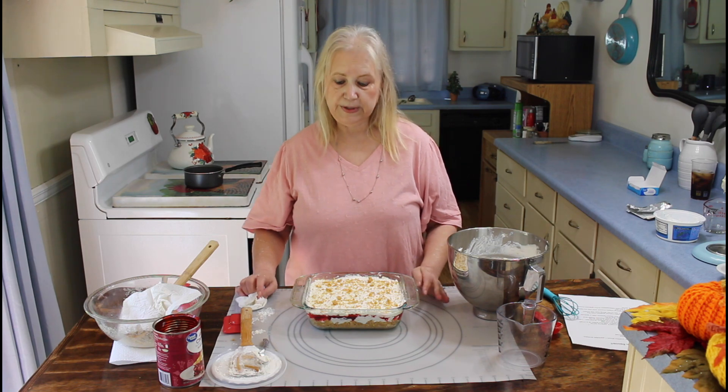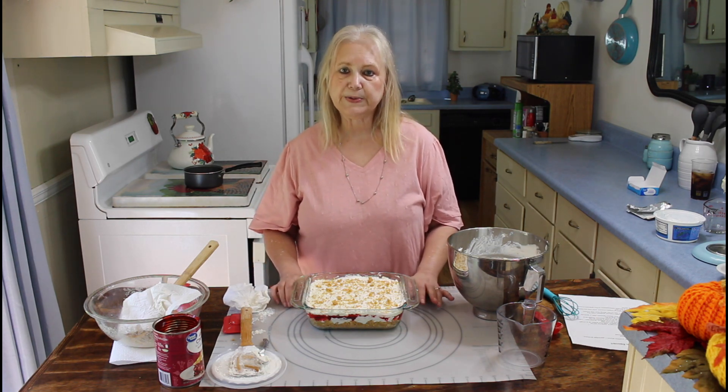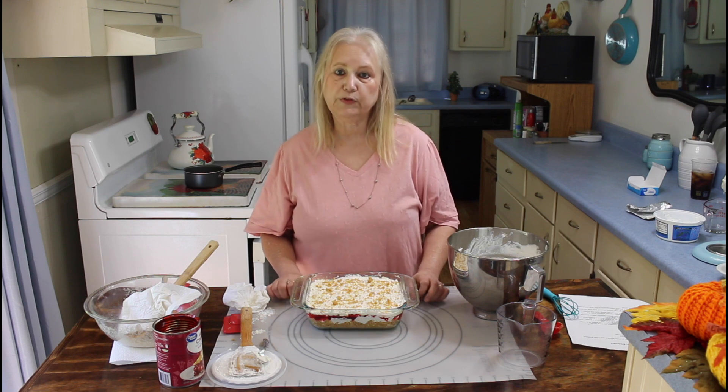I'm going to put this in the refrigerator and let it chill for several hours, and we'll be back later on to do the taste test.